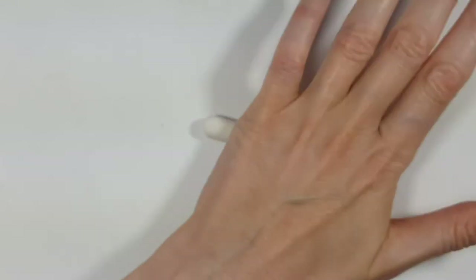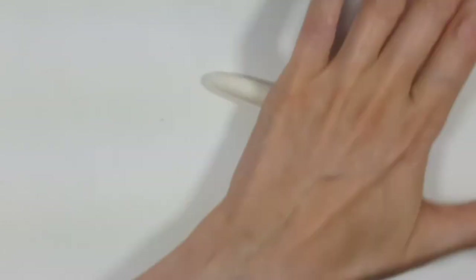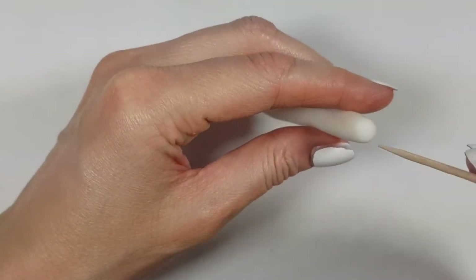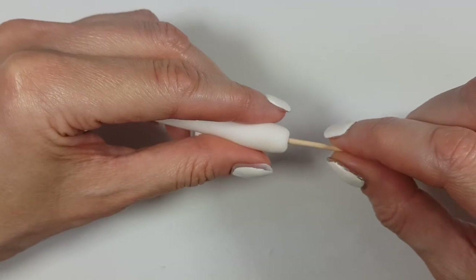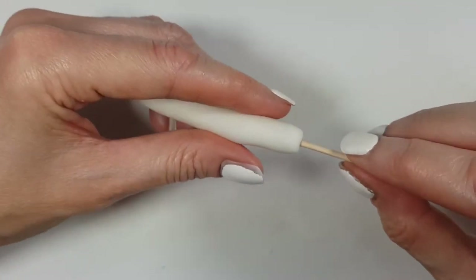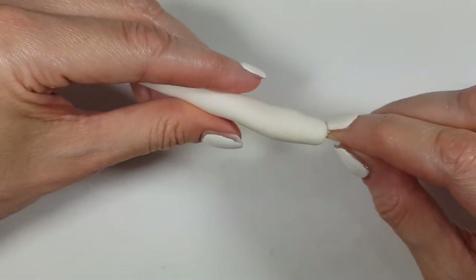I'm going to take this much clay and first roll it into a tiny sausage shape. Before getting into the final shape, I'm going to place a toothpick in there to make a hole, and just keep rolling the clay with the toothpick inside. Since I'm inspired by back to school, I'm going to work the shape to make it look like a pencil.